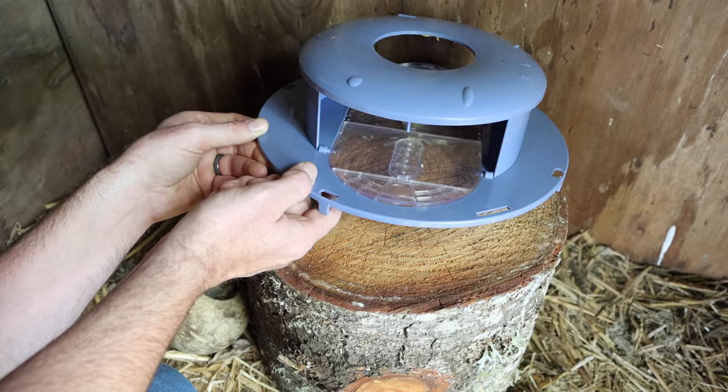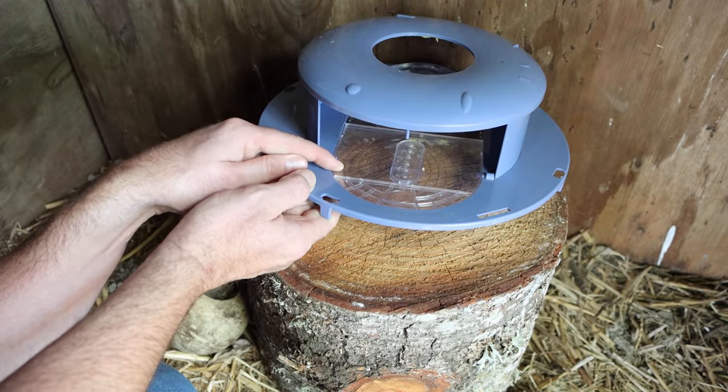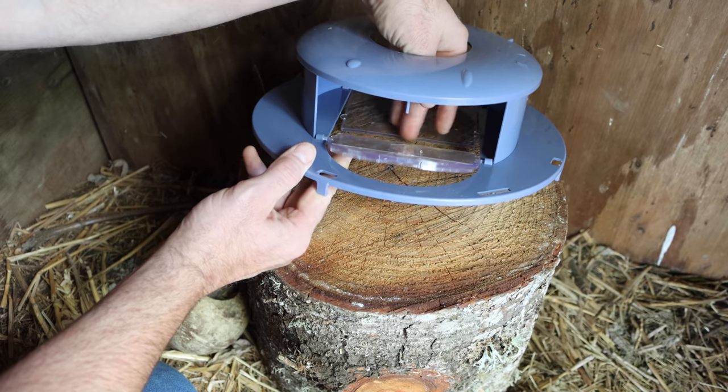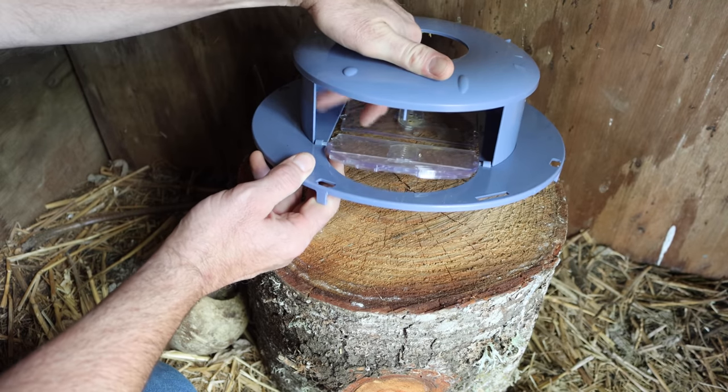Last night several mice checked out our bucket lid mouse trap. We did catch one so it can work, but more often than not it failed. That's because when those double planks tilt, the mouse feels it move and they climb out on the side.